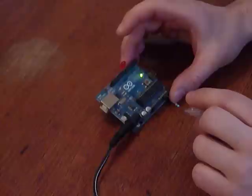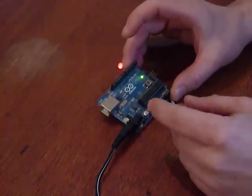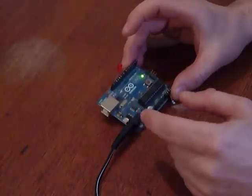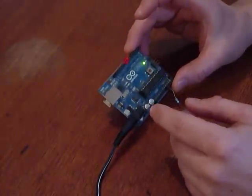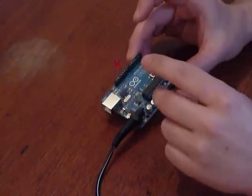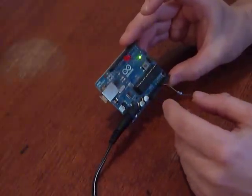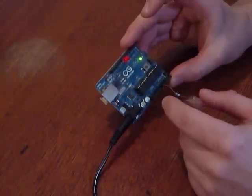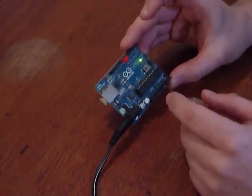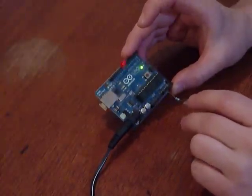I put a LED there to show the fading of the touch being detected. The special thing about it is it uses only one pin per touch button, so you can use six touch buttons on the UNO, or eight on some other boards that have eight ADC ports.